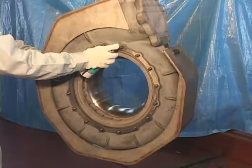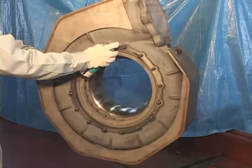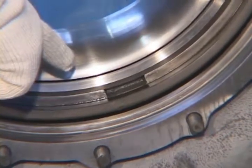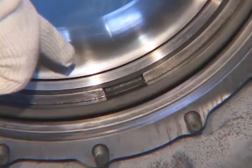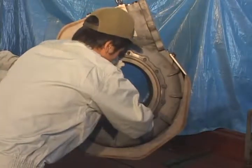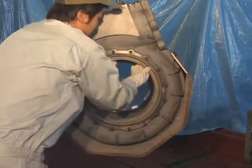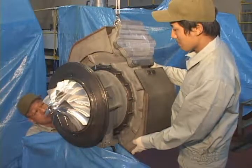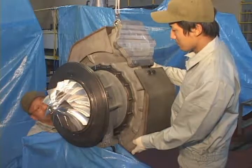Clean removed parts before assembly. Fit nozzle wing to turbine casing. Lift turbine casing to fit it to the bearing casing. Fit clamping straps.